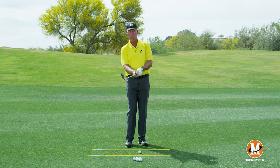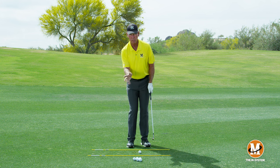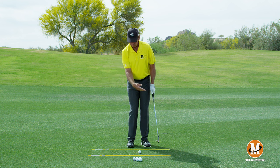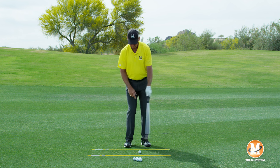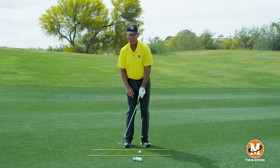My right hand doesn't go in the palm — it goes into the fingers, just like my full swing. I'm using this hand exactly the same as any other swing. This wrist is going to work back and forth, but because of where the left hand is positioned, my left wrist wants to work more this way — it doesn't want to do as much up and down.